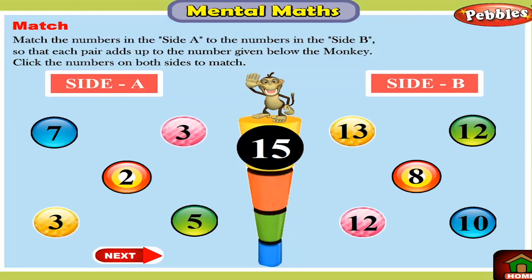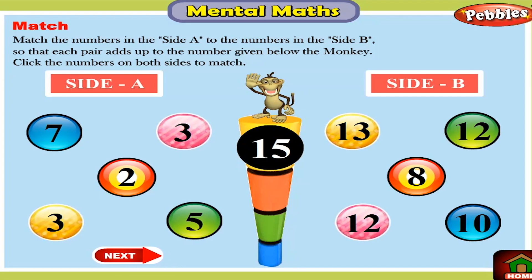Match the numbers in side A to the numbers in side B so that each pair adds up to the number given below the monkey. Click the numbers on both sides to match.